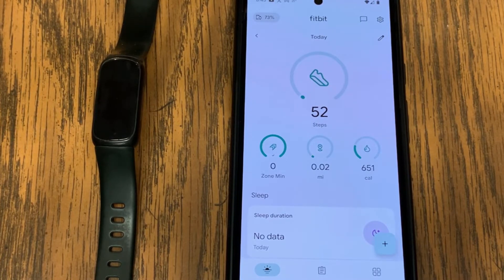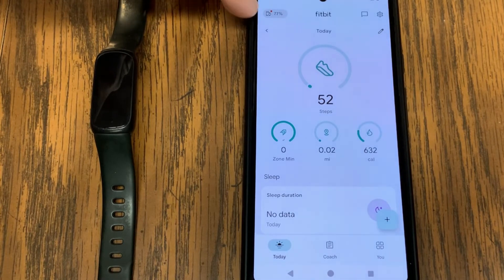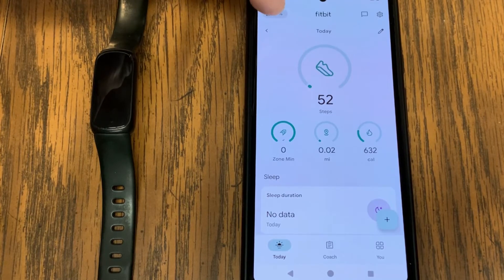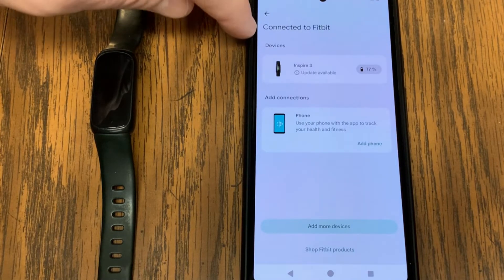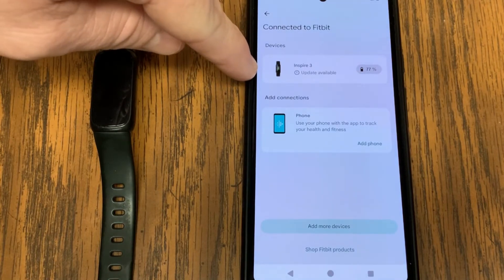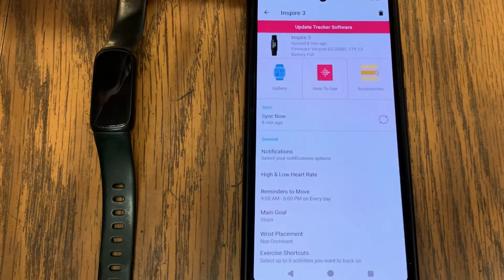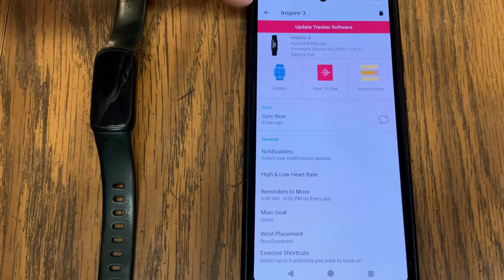Now that I know I've got the latest version of the Fitbit app on my phone, I'm going to go into device settings in the app. In the upper left is an icon showing 77% of my watch or fitness tracker, and it says connected to Fitbit. I can see my device is an Inspire 3, and it does say there's an update available. I'm going to tap on that, and now I see a pink banner at the top of my device settings screen that says 'Update Tracker Software.'